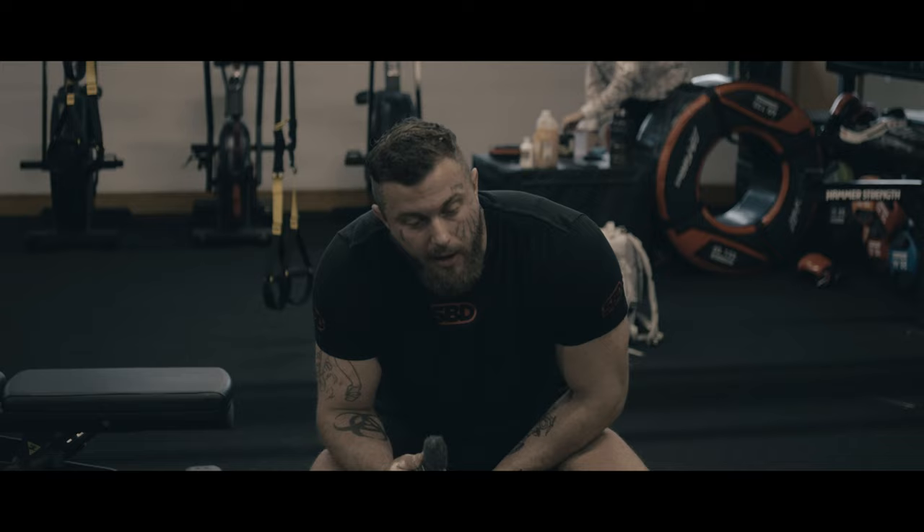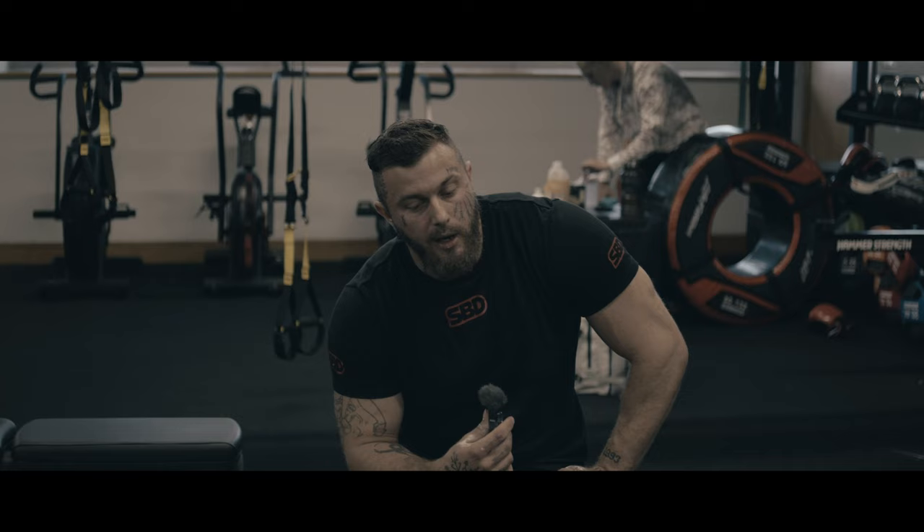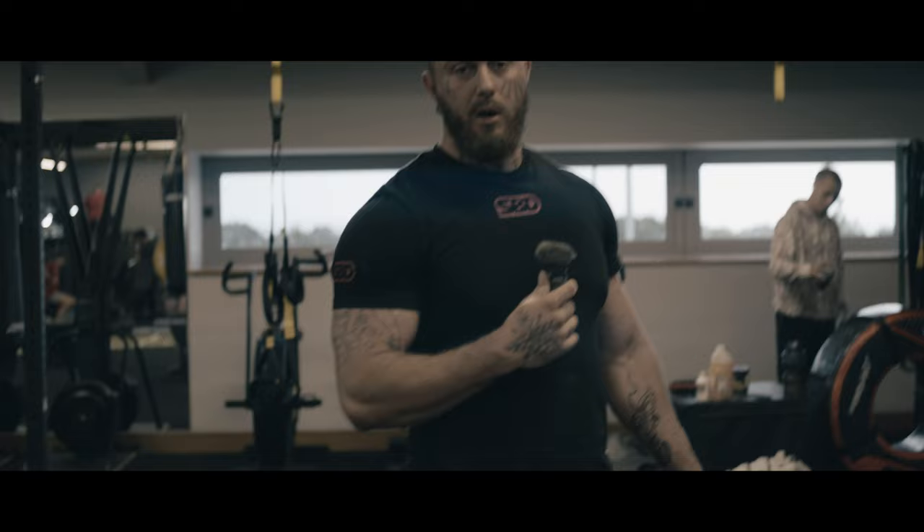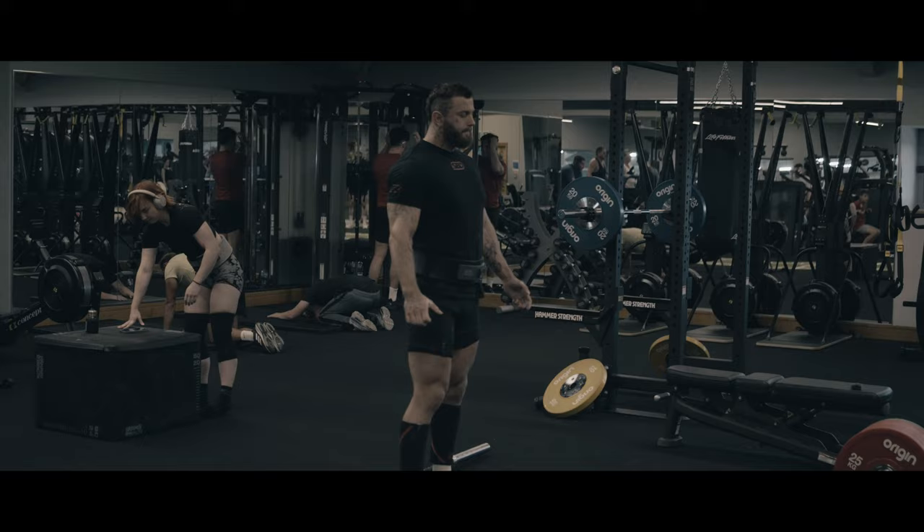We're going up to 240 kilo now. I've got four sets of doubles and we're still on the preparation week, so this should move pretty smooth. All the way through the preparation week I've been really focusing on the hook grip — it's feeling good today. Nothing too crazy in this video, but this is going to be probably 240 consistently for me for quite some time. I've not done this before, so we'll see how it goes and I'll show you the footage.